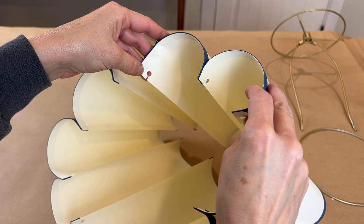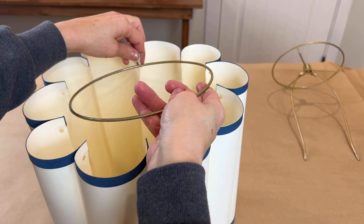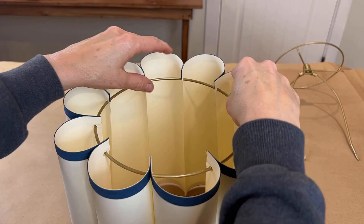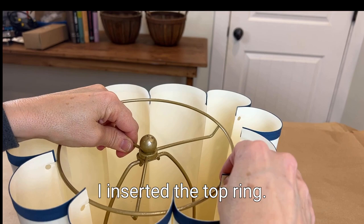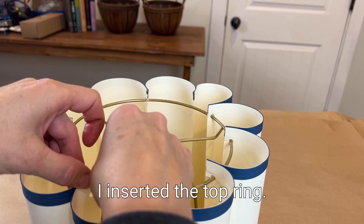It is finally time to insert the base ring into the bottom of the lampshade, and then I inserted the top ring. And now the shade is ready to be added to the base.